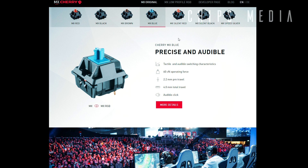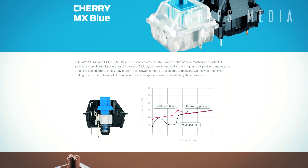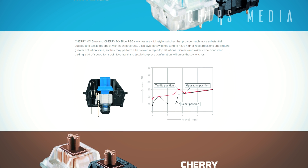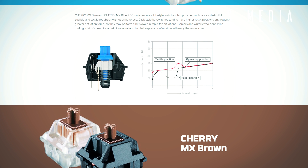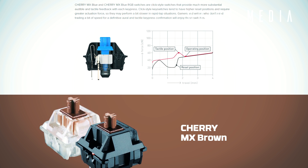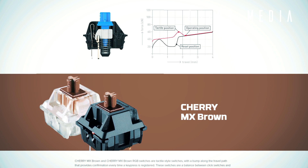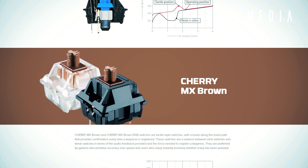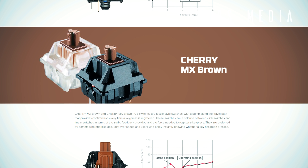Cherry MX switches are usually referenced by their physical color, with each color denoting the switch's handling characteristics — whether it's clicky, tactile, and how much force is required to actuate the switch. The black and red are the most common linear ones, but there are also less common ones like the Speed Silver and Silent Red, which I'll cover more in depth in another video. Linear switches lack the tactile bump or clickiness.